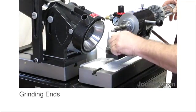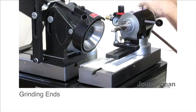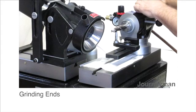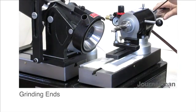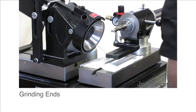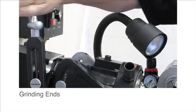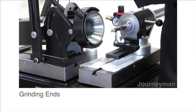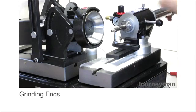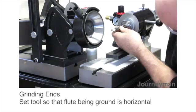Now we're going to set up to touch up the ends. To do that, you bring the collars together. This is a two flute, so you set the number two up here. You lock your indexing pin and tighten your collar. Now feed the air. We're going to go all the way down to minus nine degrees. We'll do the secondary first, just to make sure we have lots of clearance, and then we'll touch up the primary. Make sure the tool is nice and square to the machine.